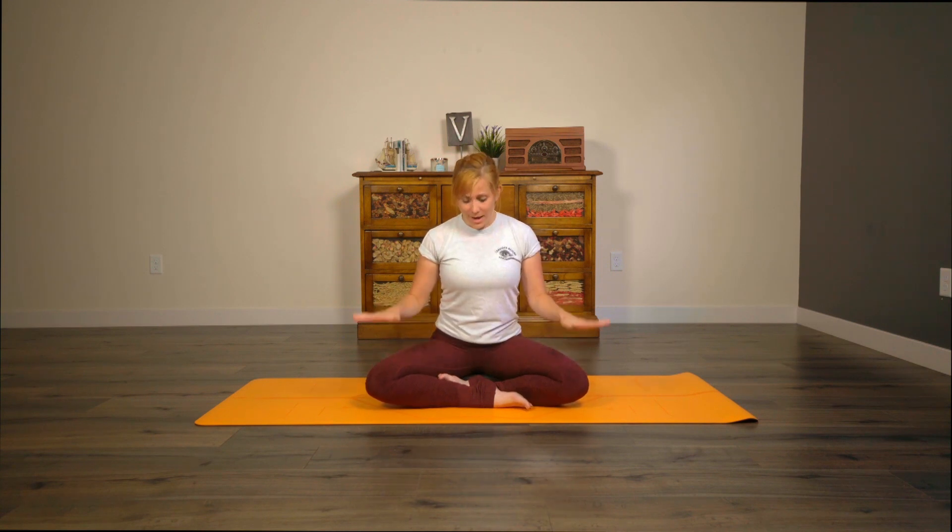You can pop yourself up on a block if you like. You don't need a block for this flow, but if you would like one, you can pop yourself up on a block and then come to a comfortable seated position. Place the hands down on the knees and then close off the eyes. Take just a moment here to center and ground ourselves. Focus on the breath — notice where it is flowing, its rhythm and depth, and then see if you can move that breath down into the belly. Bring your awareness to each point connected to your block or to the mat and draw that energy down toward the earth.